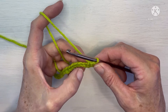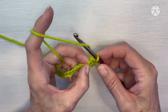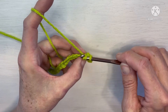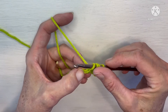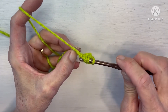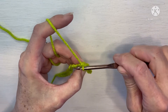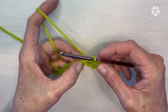To do the second one, we're going to work in that same chain that we just finished in. Yarn over and insert into that same chain that we just worked the other half double cluster in. Pull up a loop — three loops on our hook. Yarn over and insert into the next chain. Yarn over, pull up a loop — five loops on our hook. Yarn over and pull through all five of those loops. We've finished our second half double crochet cluster.